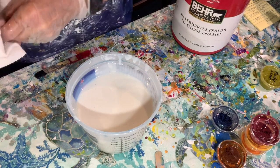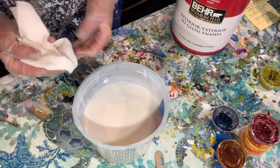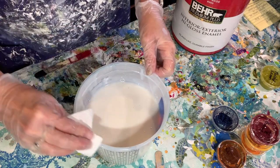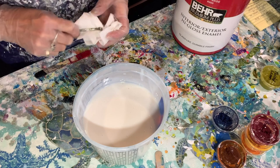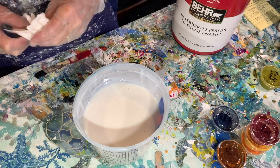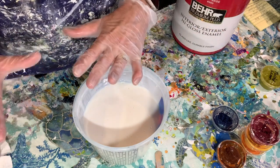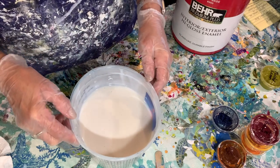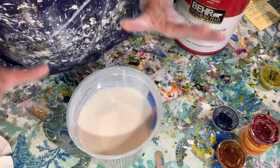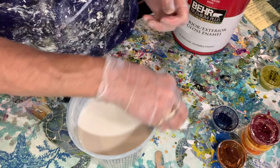I'll put that in my sink. I have a special sink that won't go into my septic system. Everybody's going to have to figure out how to do the best they can for themselves — acrylic paint should not go in your septic system. You should have a five-gallon bucket to the side with some water in it that you can clean your stuff in and then dump that out somewhere. If you have sewer, you're better off.